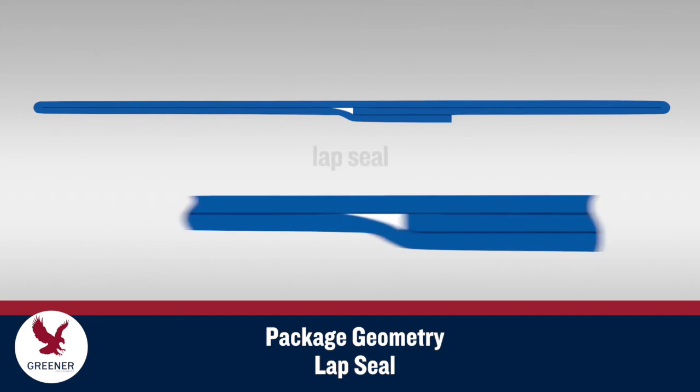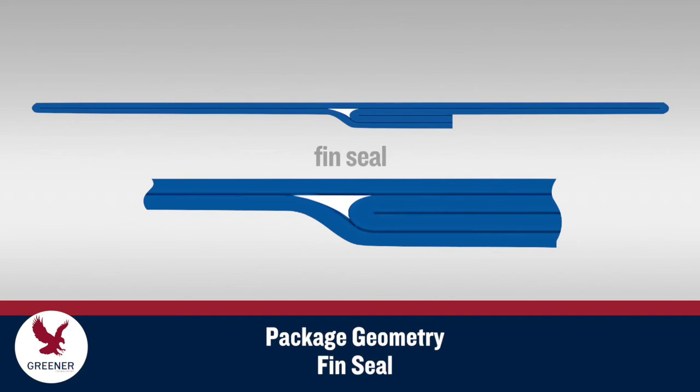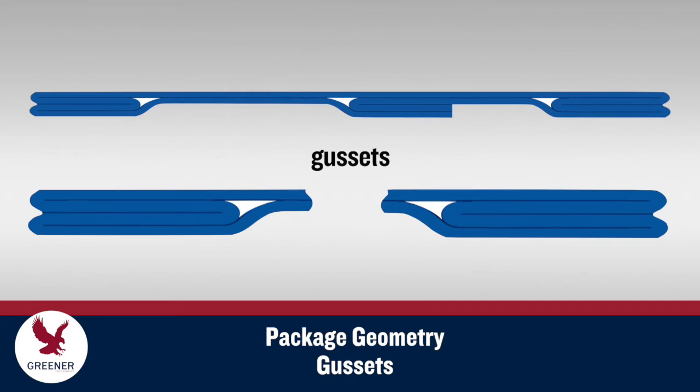On a typical package, the end seal thickens from two to three layers where the vertical seal overlaps, or from two to four layers where the fin seal folds over. On packages with gussets, this transition occurs multiple times, creating, in effect, a series of plateaus and abrupt valleys.